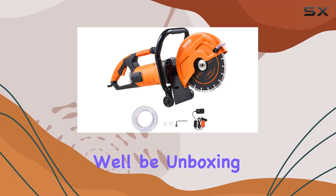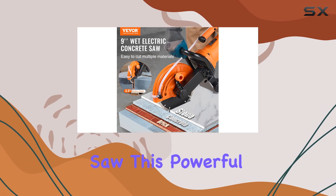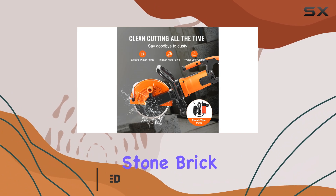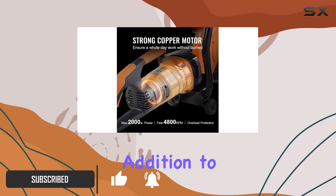In this video, we'll be unboxing and giving our first impressions of the Vever Electric Concrete Saw. This powerful tool is designed for cutting through various materials, including stone, brick, porcelain, and concrete, making it a versatile addition to any workshop.